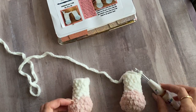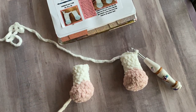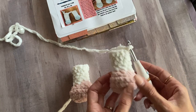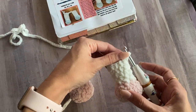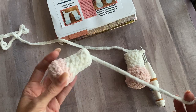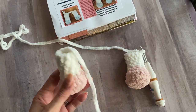In this video I'll show you how to do the first few rounds of the body of the Sleepy Unicorn pattern. I have the second hind leg I created — this is my working yarn still attached to it. This is the first hind leg I made. You could go ahead and weave this in or you can wait until later.